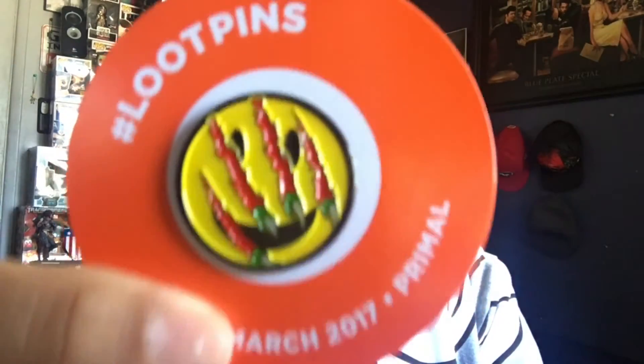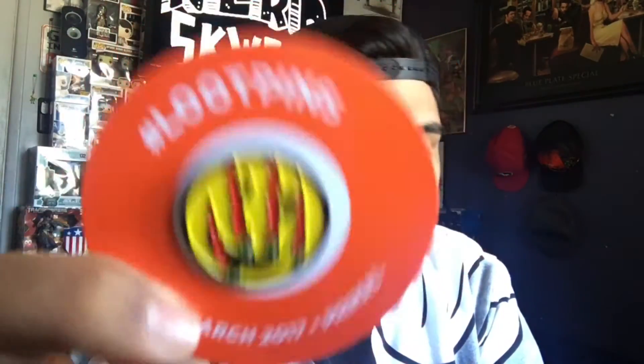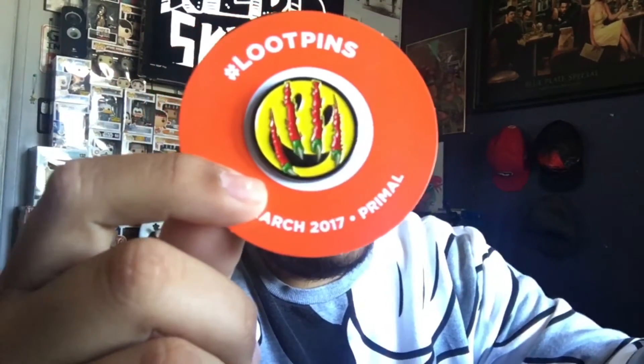Then the last thing in here is going to be this month's pin, and it looks like a happy face with some claws through it. I don't know where that's from — I'm sure the pamphlet will tell me.